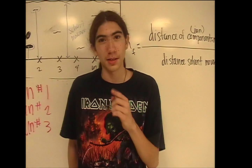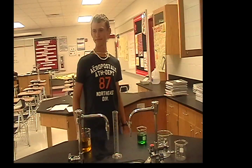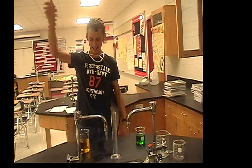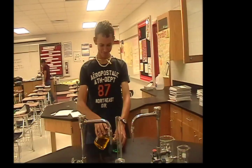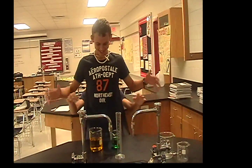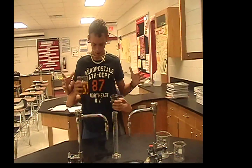Now we're going to teach you why not to touch chemicals and what's going to happen if you do. Notice how he's still not wearing his proper gear. The character declares 'I'm Superman — nothing can affect me,' then touches the chemicals and reacts with shock: 'What is this? I have two more arms!'